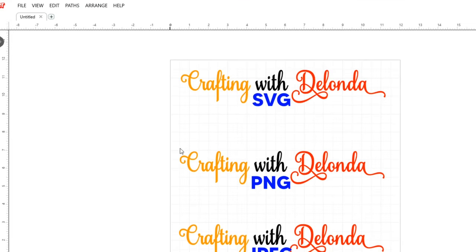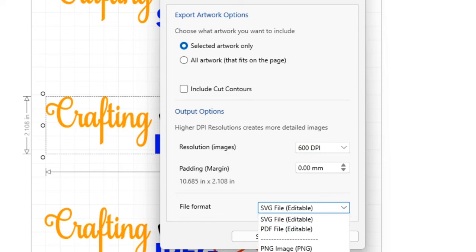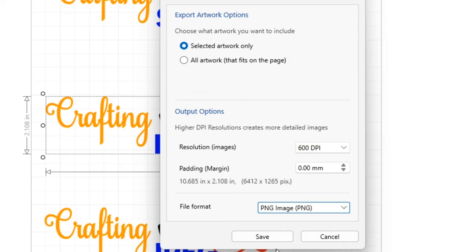Now I'll do the same for the PNG version. I'll select all of the Crafting with Delonda PNG, go to File, Export Artwork, and now change the file format. Since I'm making this a PNG and want the highest quality at 600 DPI, I'll change this to a PNG — which makes it an image — and click Save.